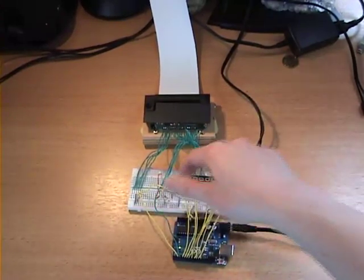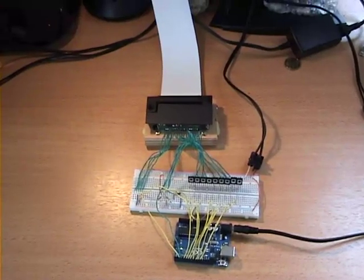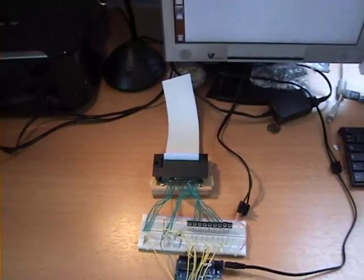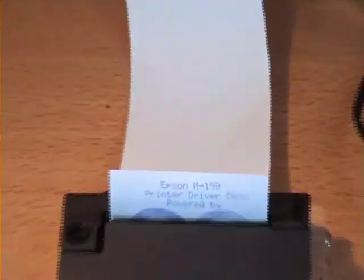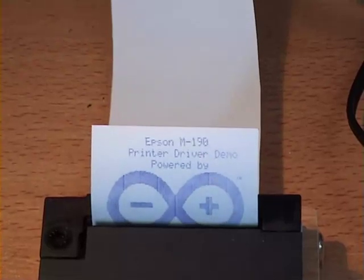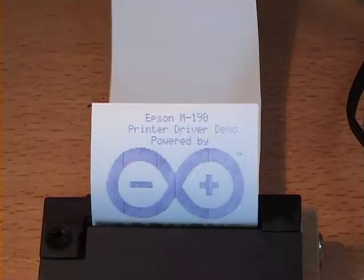If I press the go button then the Arduino will start printing. How I've missed this sound. As you can see, the printer driver is capable of both text and graphics.